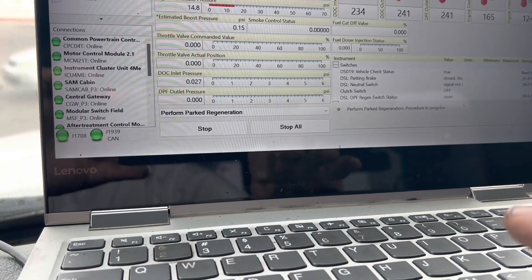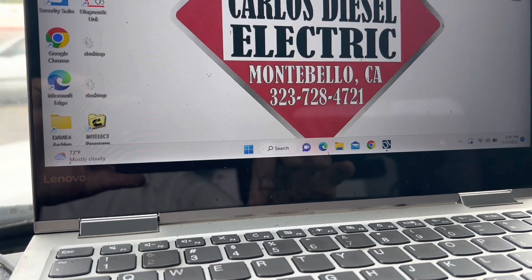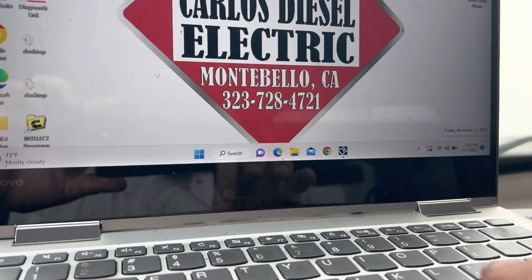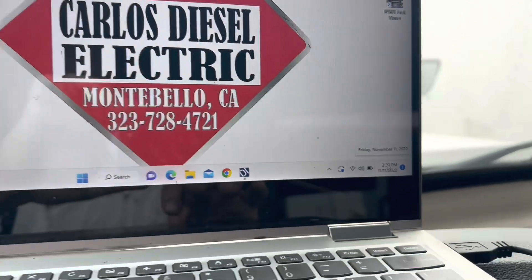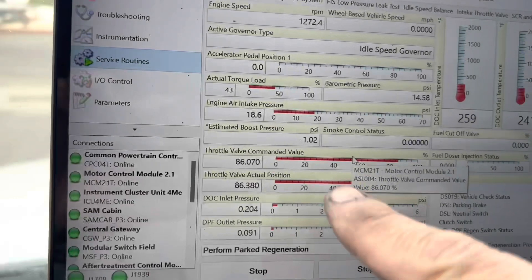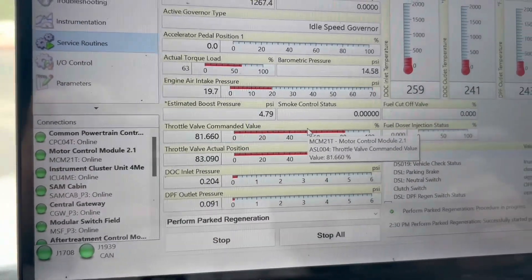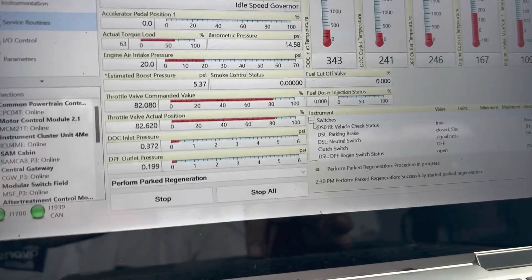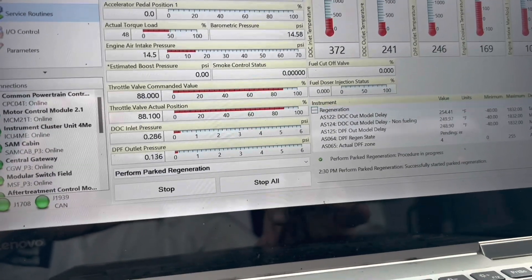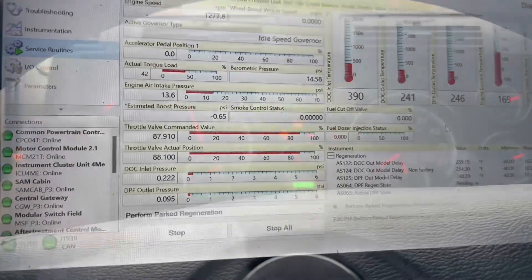I'm going to do a parked regen now — click start, click yes, and start the timer. It is 2:30. Throttle valve is good, pressure is good — but we just started, so I'll keep you guys posted on what we find.